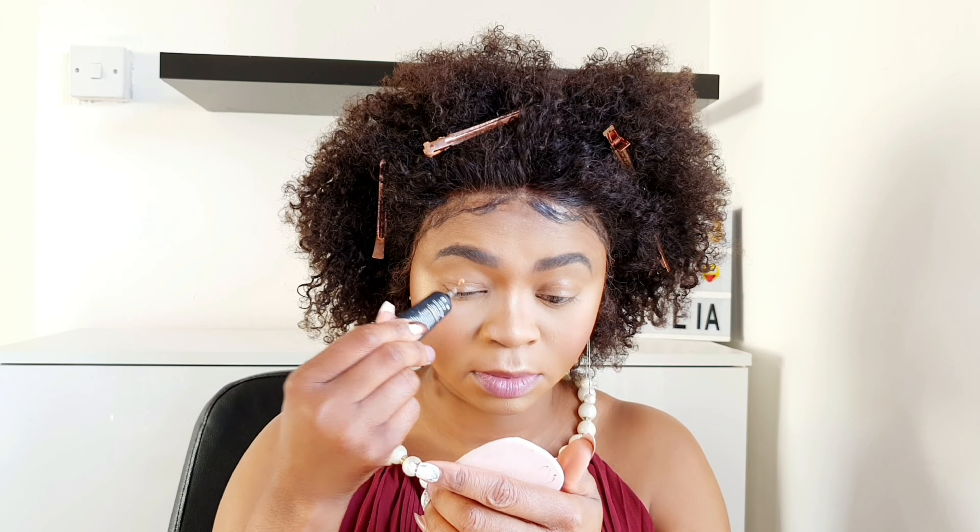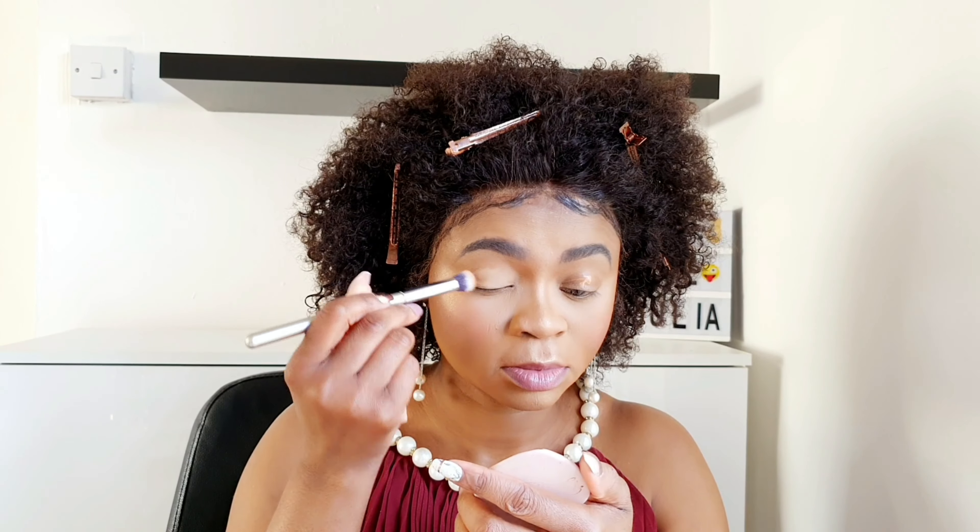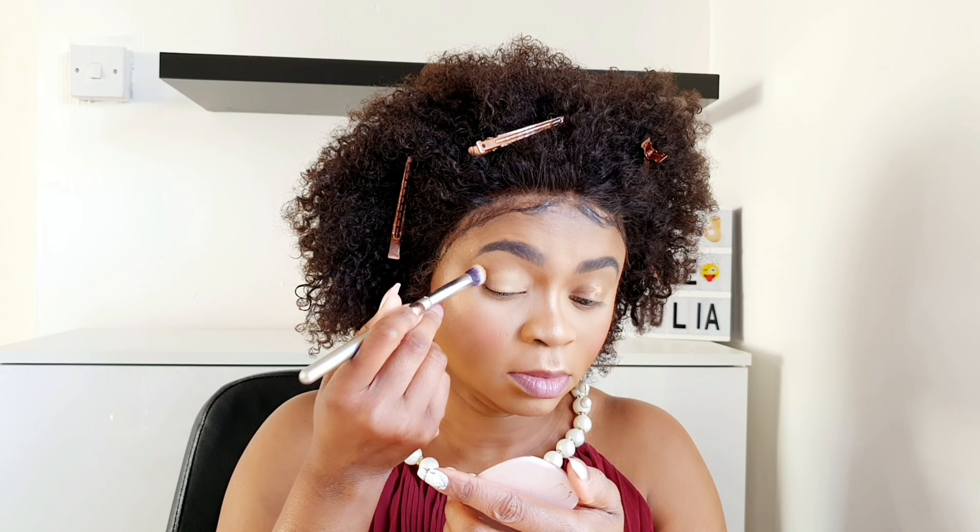Hey guys, let's just do makeup, hope you're doing well. First, I'm just gonna apply P. Louise base on my eyelid — I'll just dab it down like I usually do, dab dab dab dab.